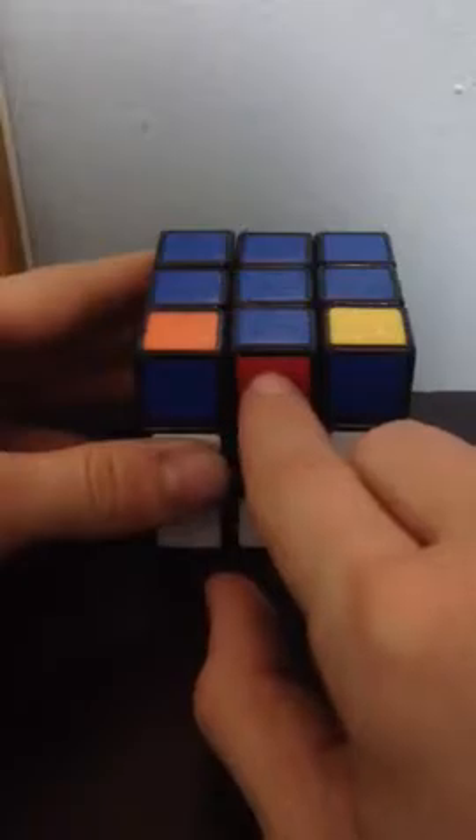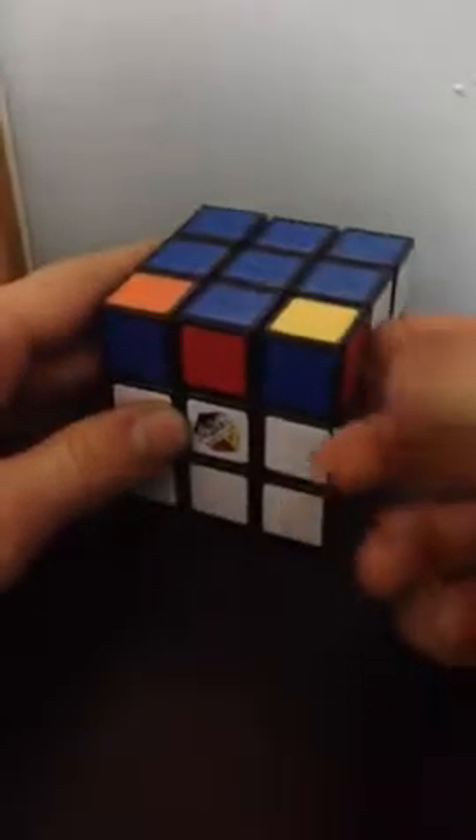We have a cross, but the edges aren't aligned. This one is correct, but these others are not. You want to turn the cube until you have two of these correct. The yellow and orange are correct, but the white and red don't match. You want to have one incorrect edge facing you and the other facing toward the right. The algorithm is: R, 2U, R prime, U prime, R, U prime, R prime, U prime.